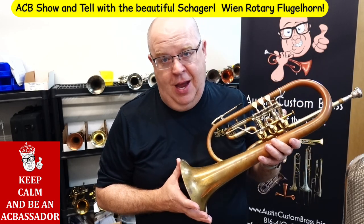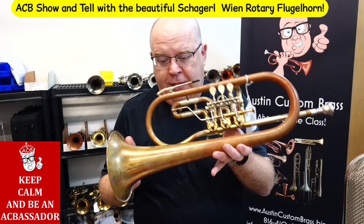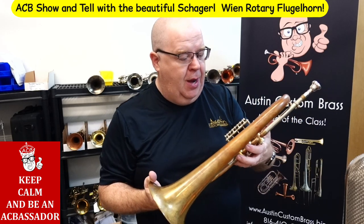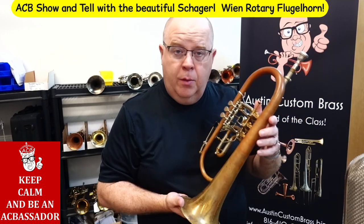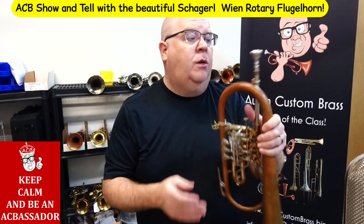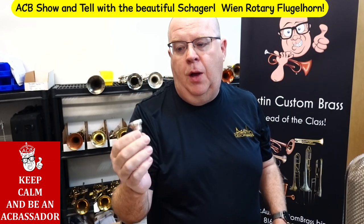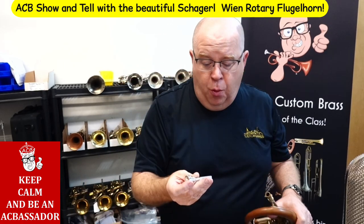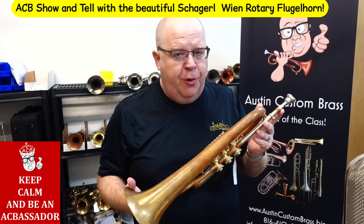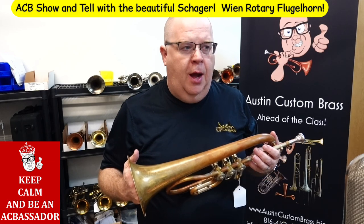It's the Chagro Vienna or Wien rotary flugelhorn and it is just glorious. It's in raw brass as you can see, it's got quite the patina. We haven't cleaned it just yet, so the patina might get a little bit lighter, but overall it is just great. This horn also comes with the Bresselmeyer made Chagro rotary flugelhorn mouthpiece. It's very important on these horns because they have a German taper, which is different than most standardized tapers we use in America.